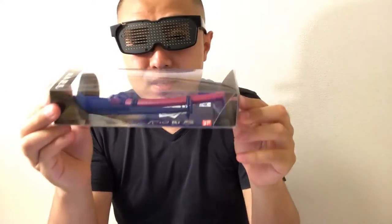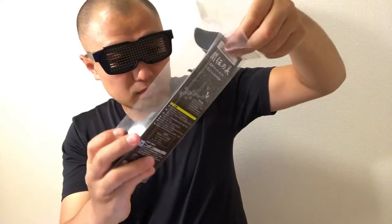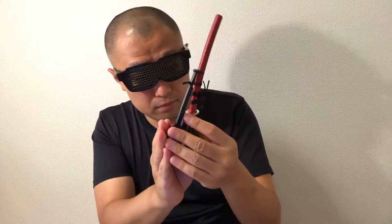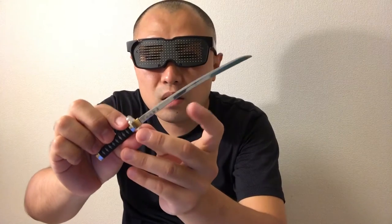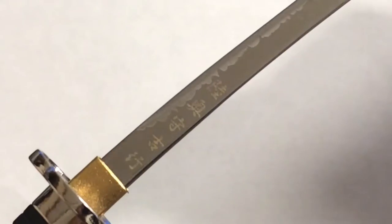Okay, let's unbox it. It has a nice display stand, which is cool. Now it's time to pull out the sword. The blade is metal. It's so real. Look at the details — it's so beautiful.